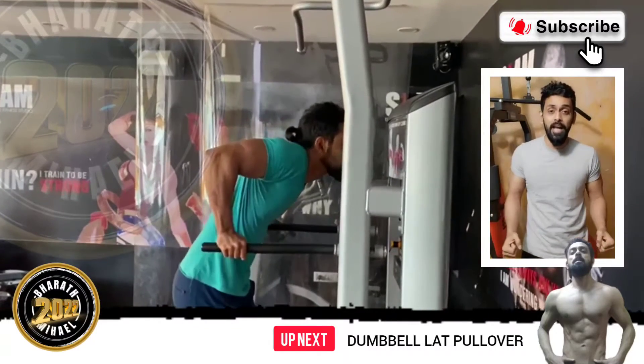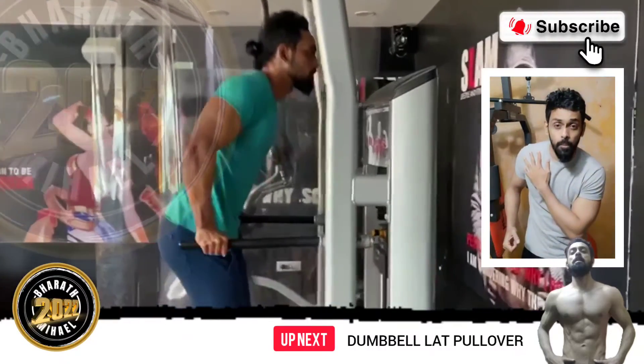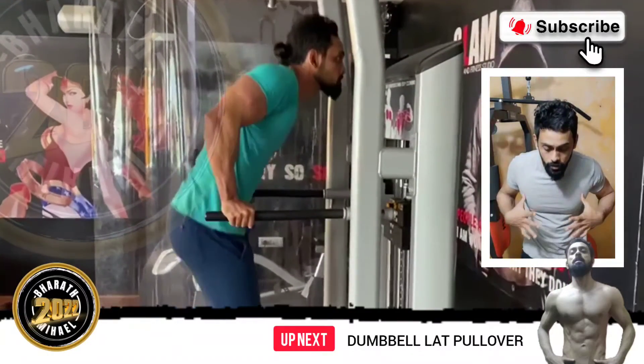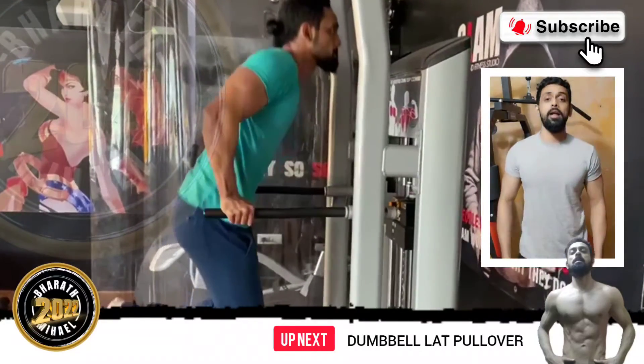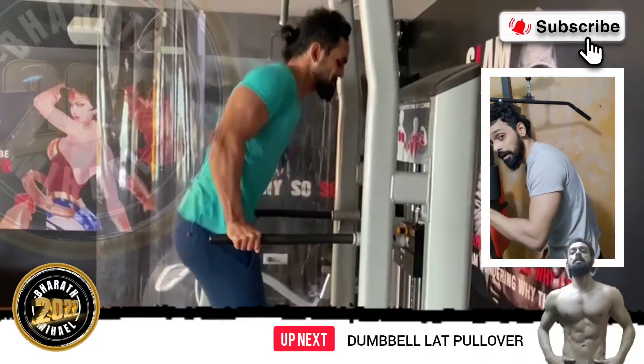If you open the muscles in your chest, you have a little bit of pressure on your shoulders and stress on your shoulders. If you open the muscles in your chest, you have a little bit of pressure on your chest.